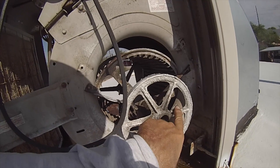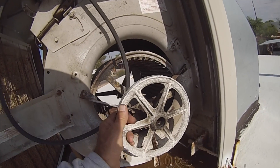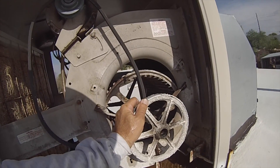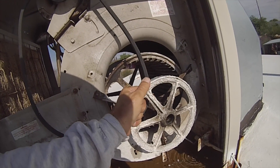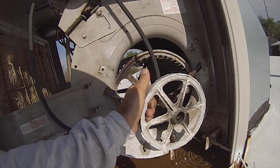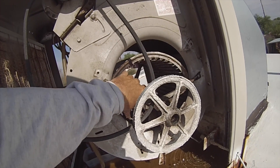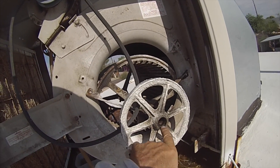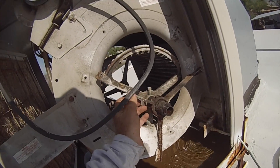I loosened that piece right there. I need to use both hands but the wheel is coming right off pretty easily, a lot easier than I thought it was. I'm just going to put one hand here, my other hand on this, and you can see it's already twisting and coming off a little bit. Okay, now this is what I've been wanting to get right here.